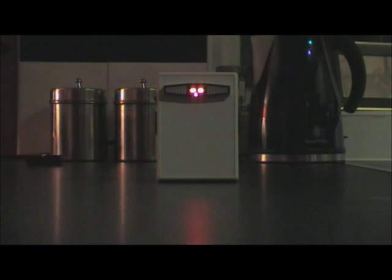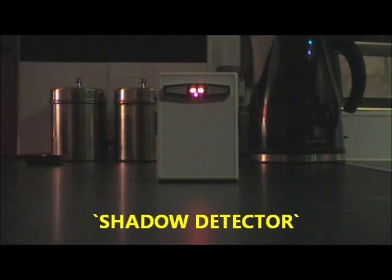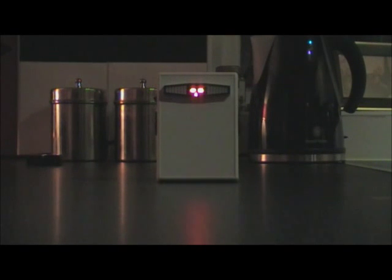Hi guys, Glen Smith here from Winningall Paratech UK, just to show you our latest device. This is the Shadow Detector that we're going to be making available for you sometime next week.